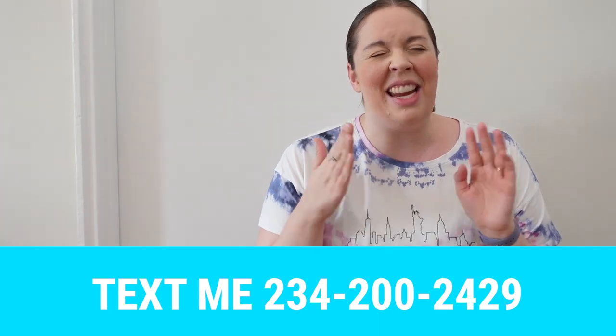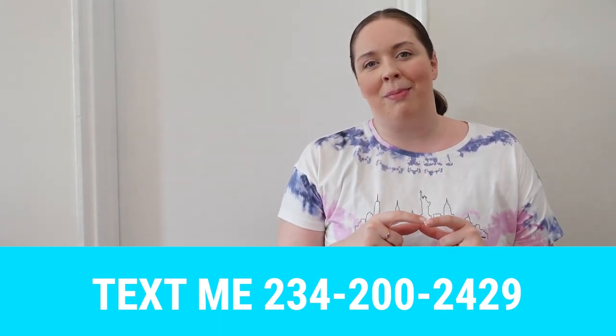I also have an Instagram — if you need to DM me with screenshots, Instagram seems to be the way to go. Or reach out via my text list. I'll see you there. Happy Summer 2022!